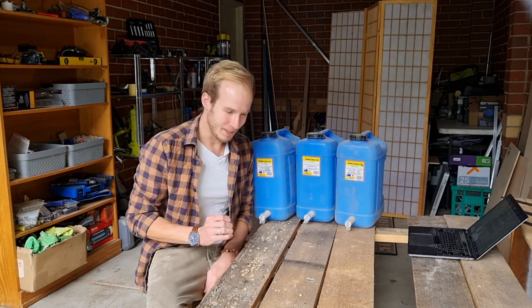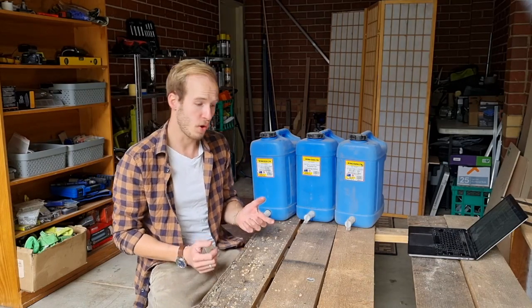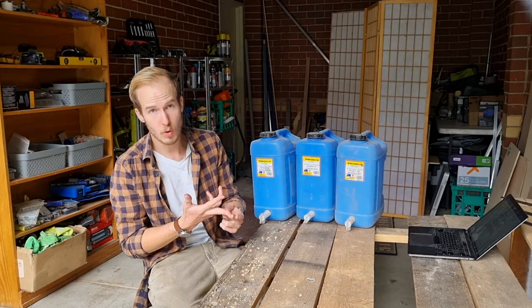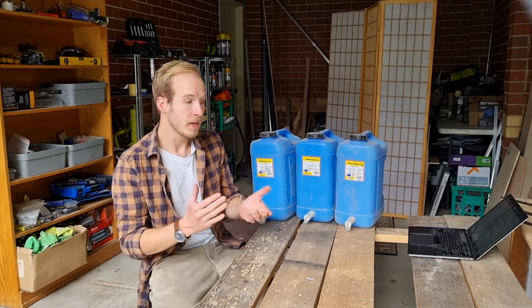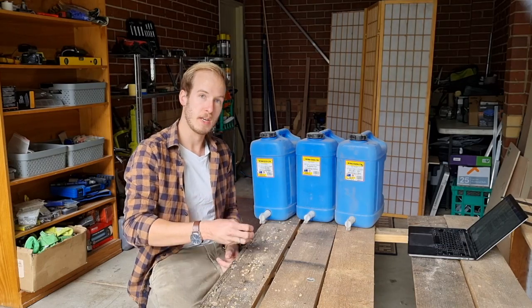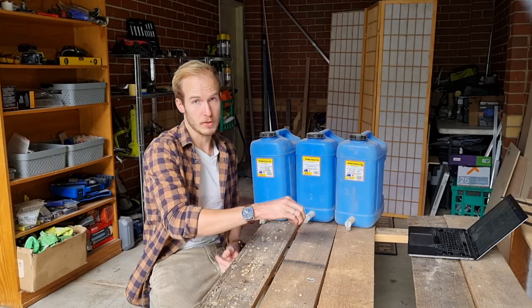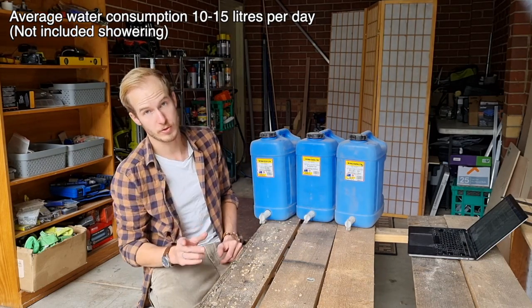With water it's generally a little bit different. Water consumption is heavily dependent on the situation you're in, how you're handling hygiene, whether you're showering, or if you're near a water source like a river. Generally I've found that camping with two people and a dog, when not near any water source for washing dishes, we use an average of 10 to 15 liters per day — and that's without showering.